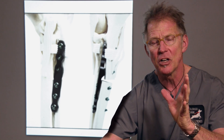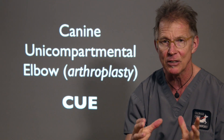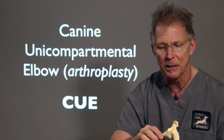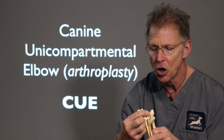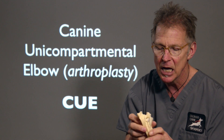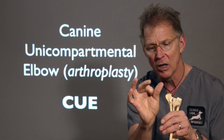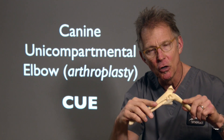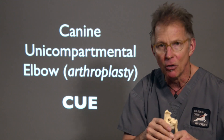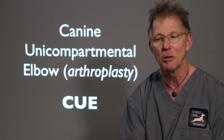There is another surgery called the canine unicompartmental elbow arthroplasty, which is a resurfacing technique — almost like a partial joint replacement. It involves a snowman-shaped metal plug placed in the humerus above, and then a single circular plug about the size of a pencil eraser made of high-grade plastic placed below. Those two surfaces rub on one another, taking away that medial bone-on-bone rubbing. Its acronym is the CUCA, and it is certainly being performed as well.